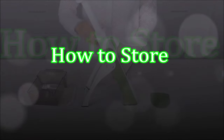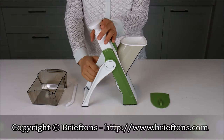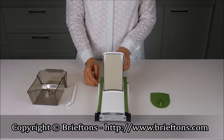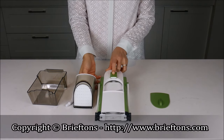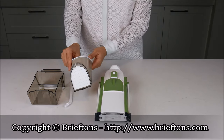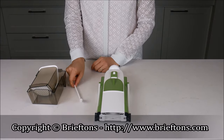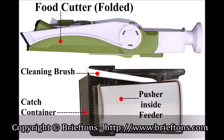How to store. Collapse the handle by pushing it down and turning it counterclockwise to lock it. Fold the feet by pushing them all the way toward the Food Cutter's body. Put the blade guard over the blades as a safety measure. When stored, the Food Cutter should be compact — 13 x 13 x 33 cm in dimension.